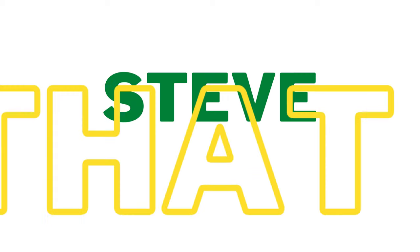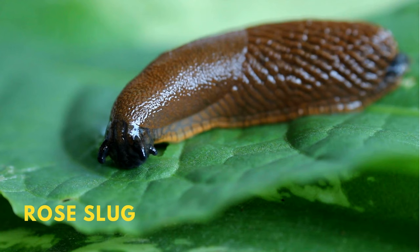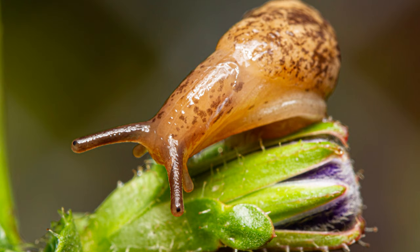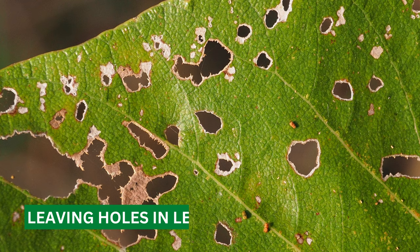Hey guys, this is Steve from Trim That Weed. Welcome to today's video, where we'll discuss rose slug and how to eliminate them. Let's get started. This tiny insect can cause significant damage to your rose bushes, leaving holes in the leaves and reducing the overall health of your plants.